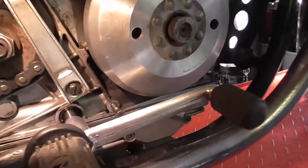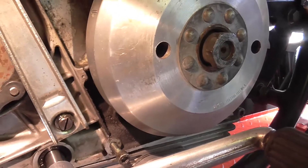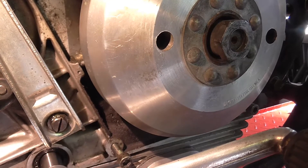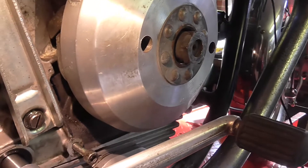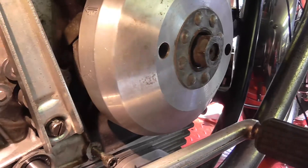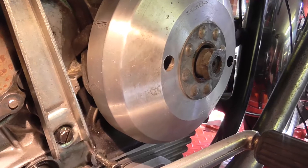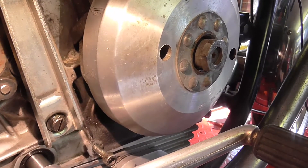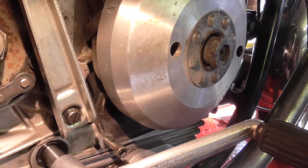So one of the first things we've got to do is get the crank timed correctly. You can see in there there's a little boss between the clutch release arm and the flywheel with a dimple in it, and then on the edge of the flywheel — if I move the lighting about a bit — is an arrow and above it it says PMS1.